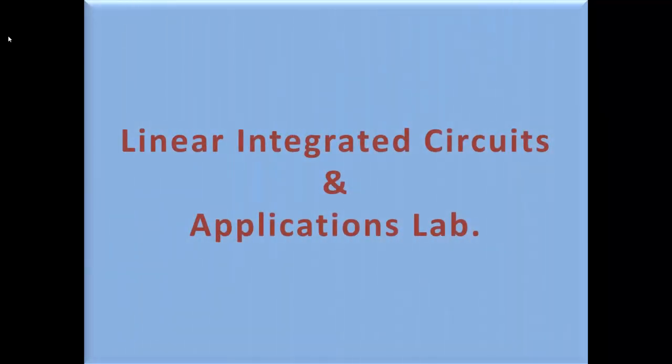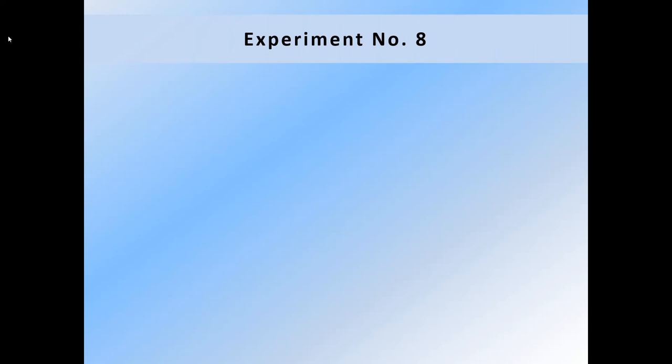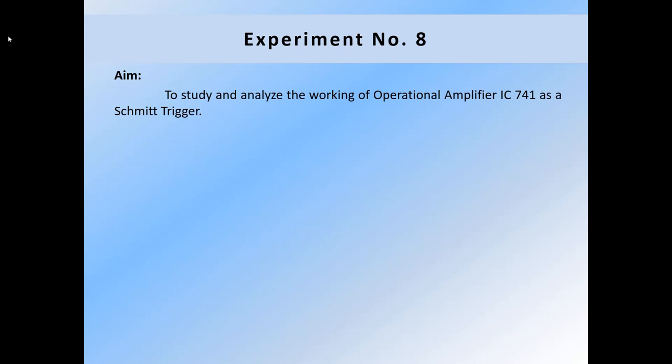Welcome to Linear Integrated Circuits and Applications Lab. Today we will perform experiment number 8. The aim of this experiment is to study and analyze the working of operational amplifier IC741 as a Schmitt trigger.